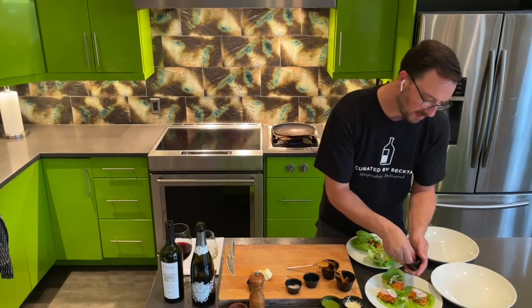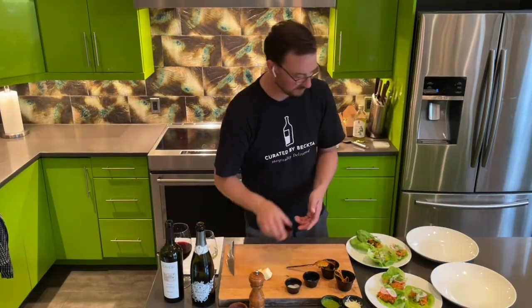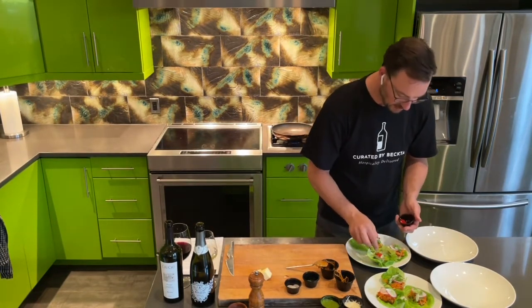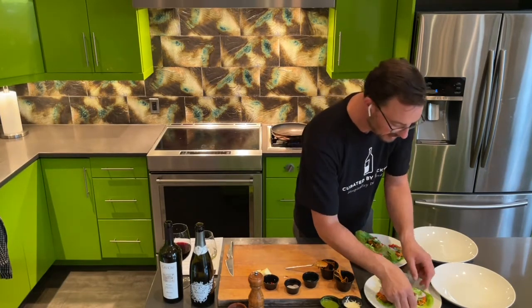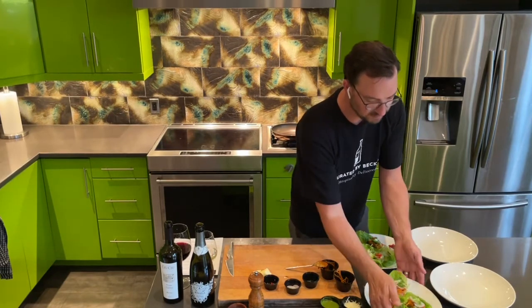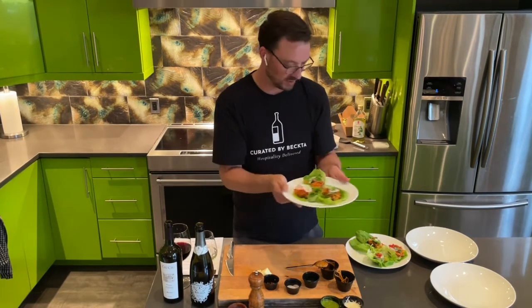For my family, I'm going to do one with some chili and one without, and they can put it on themselves if they want a little extra heat. They're beautiful. So there are our pork belly lettuce wraps with the scallion, radish, cilantro, peanut sauce, and our bird's eye chili.